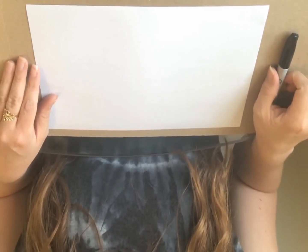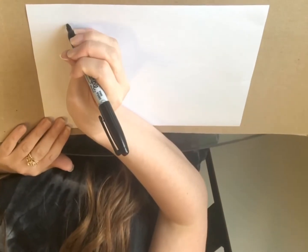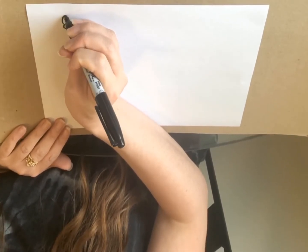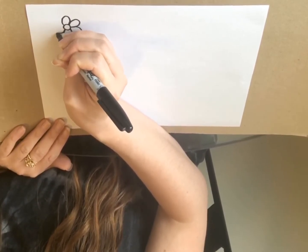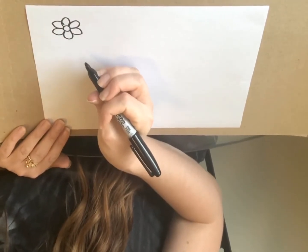The first kind of flower I'm gonna show you how to draw is a daisy. To draw a daisy you start out by making a circle, which is going to be the middle of the flower. Then you're going to make a u-shape for the petal that just goes around and around the circle, just like that. Notice how these petals are kind of short and thick.